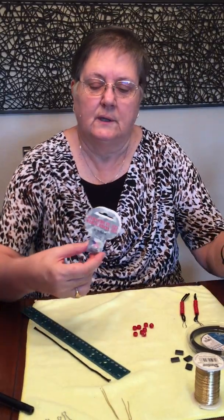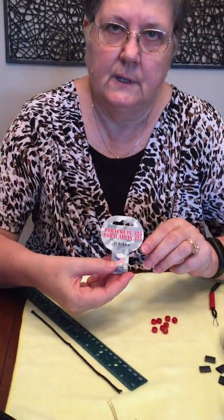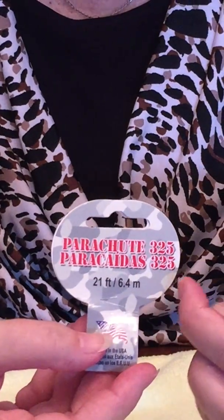The cord I bought at Joann's or Michaels and it's called Parachute Cord number 325.